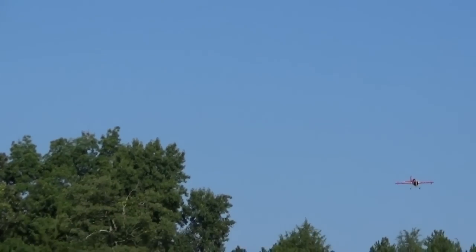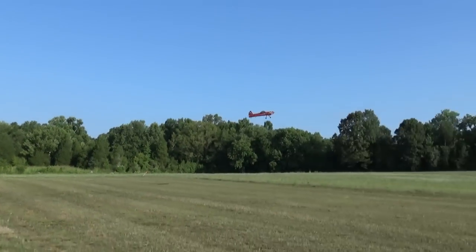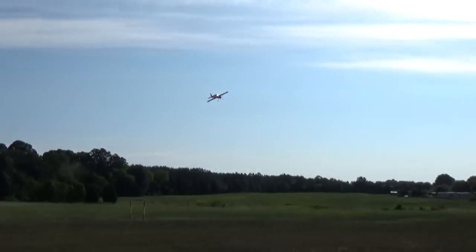Here I'll make a pass that's pretty much wide open with the Yak, and you see the horizontal tracking has no problem keeping up with the plane. It stays almost exactly centered the whole time.